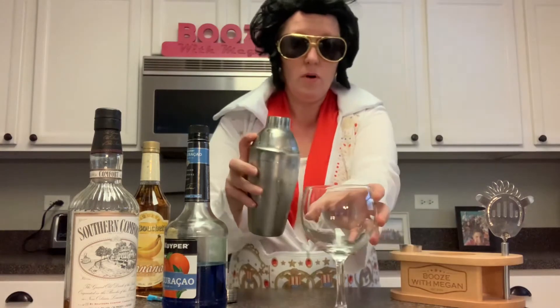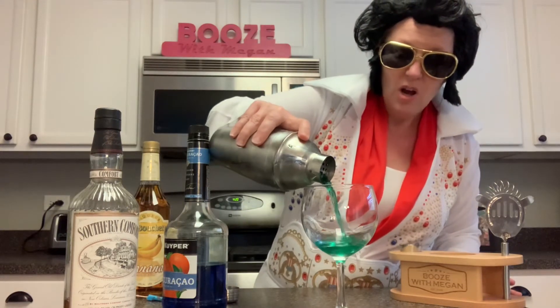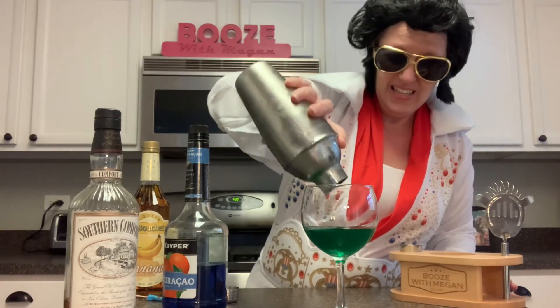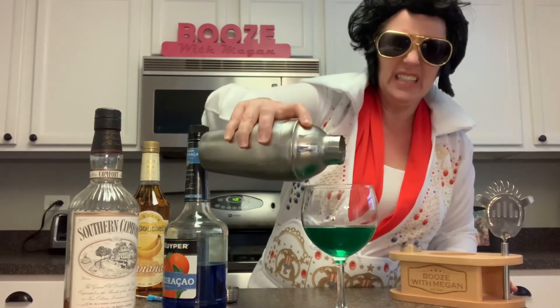It's a wine glass — I don't know what kind of glass you'd use, but this was a nice round one. Okay, I am going to pour the Blue Suede Shoe. Oh, it's more of a green suede shoe! And it doesn't make a whole lot of it — okay, perfect, a perfect drink for me.